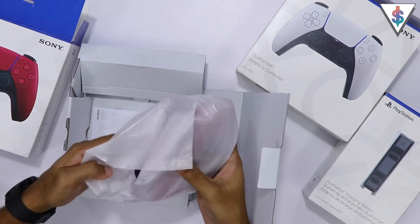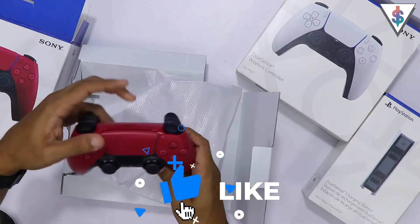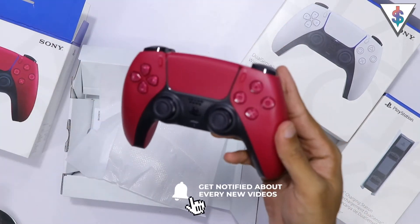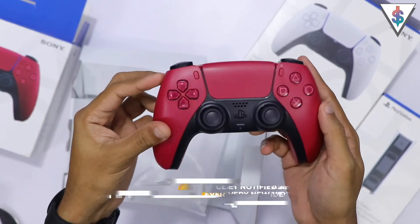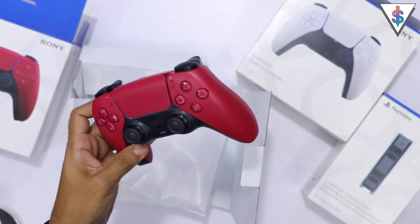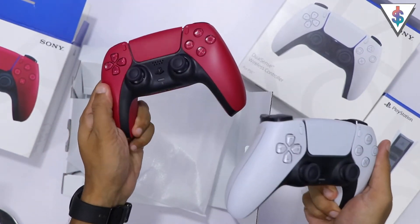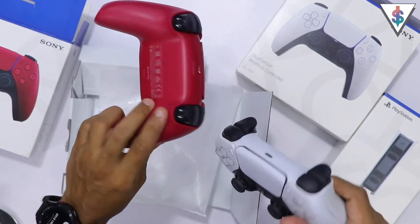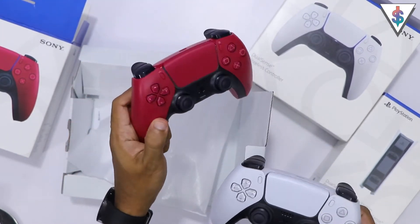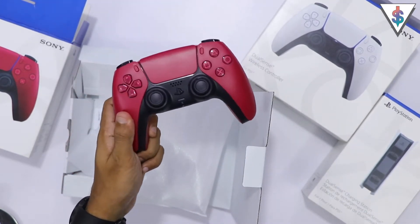All right, so here we have the controller — oh wow, that looks really nice! Have a look at this. This is the new cosmic red controller for the PS5. This is the original white one that I have over here, so you can clearly see the difference. We also get a black version of this that is also available.